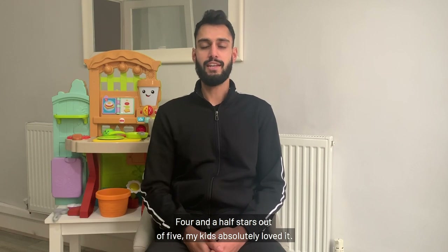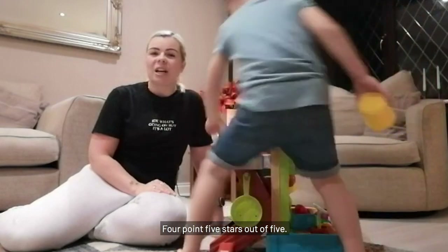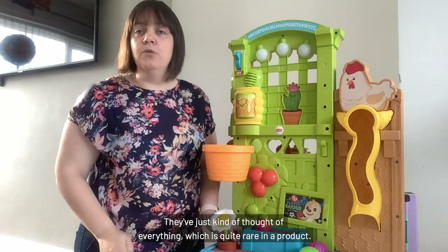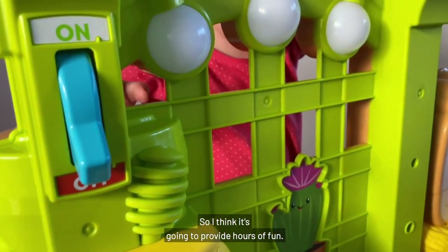Four and a half stars out of 5 — my kids absolutely loved it. I would give it 5 stars. They've just kind of nailed everything, which is quite rare in a product, so I think this is going to provide hours of fun.